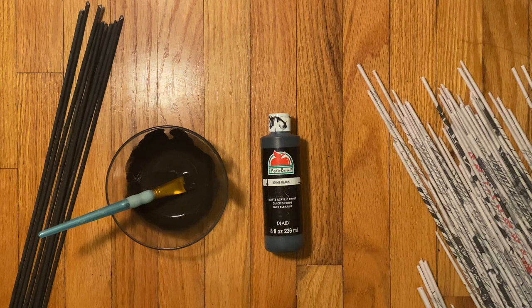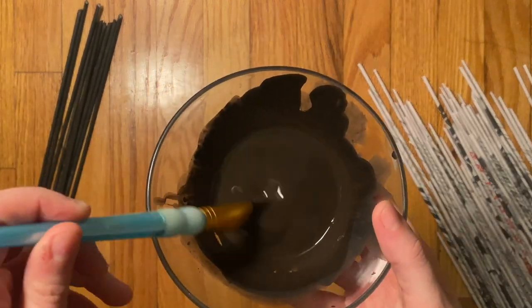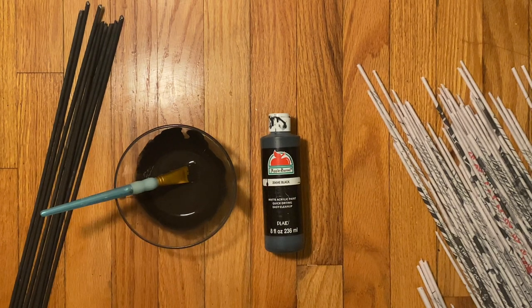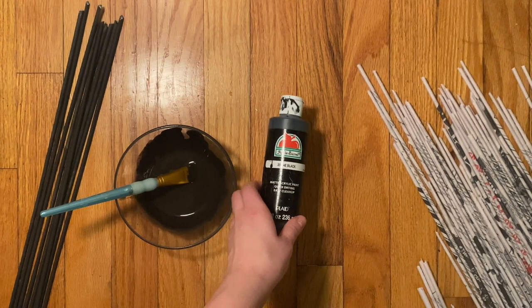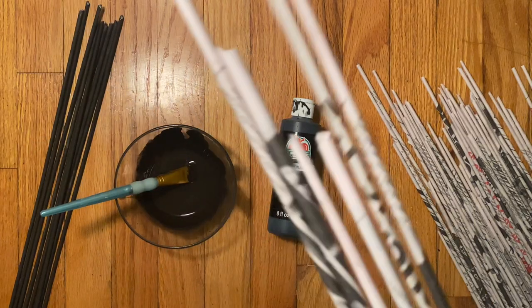Hi guys, today I just wanted to go over some different ways of coloring your newspaper tubes prior to weaving your basket art. Today we have our Mixall Universal Tints — I've mixed the colors black and brown today — and we also have our trusty Apple Barrel Acrylic Paint, also in the colors black and brown, not shown here. We have our newspaper tubes untreated and ready to go, so let's get started.